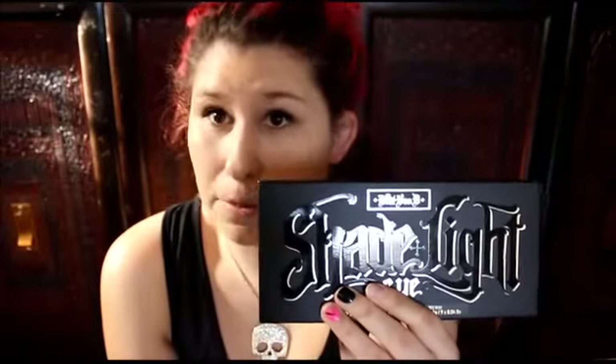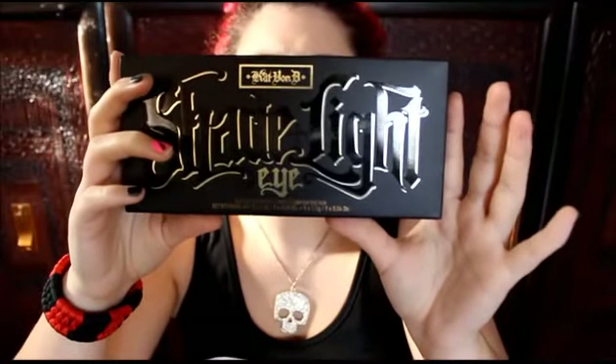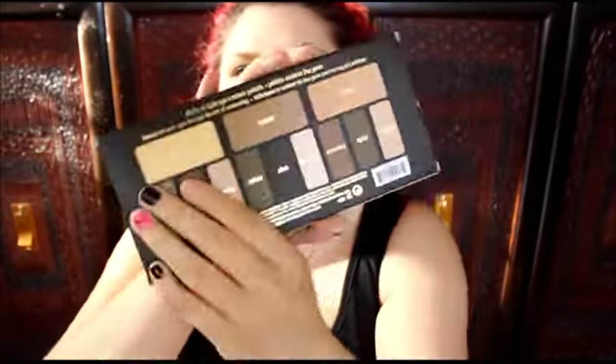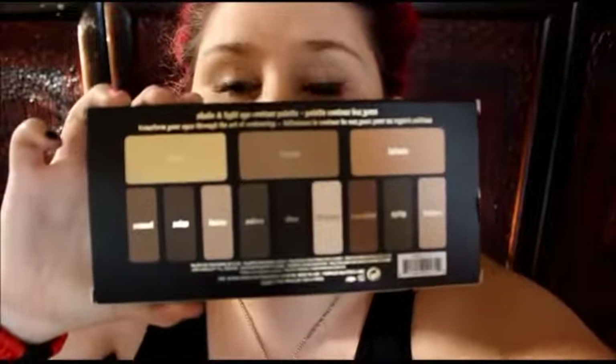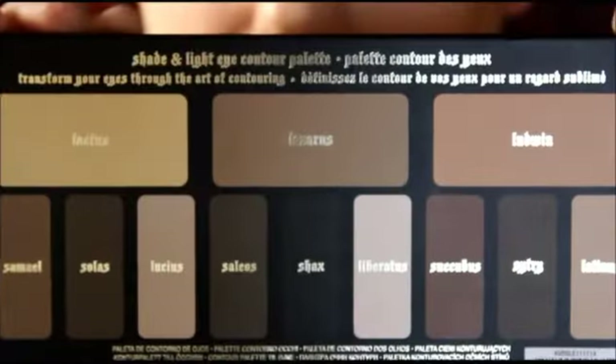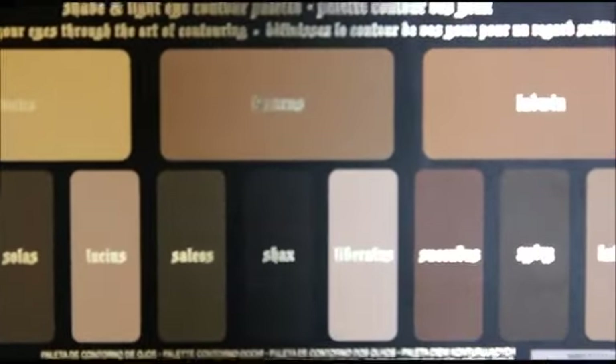By the time you see this video I will already have the actual contour kit, so just a heads up for everybody that wants to know — yes I am going to get it. I did get this for my birthday. It comes with several different shades — light, medium, and dark — and it is just for your eyes.